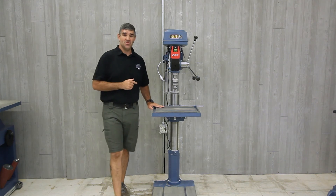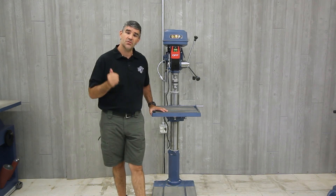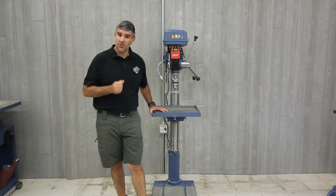As with all Oliver machines, the 10063 drill press includes a two-year warranty on the machine and a one-year warranty on the electronics. For full details, to purchase one...